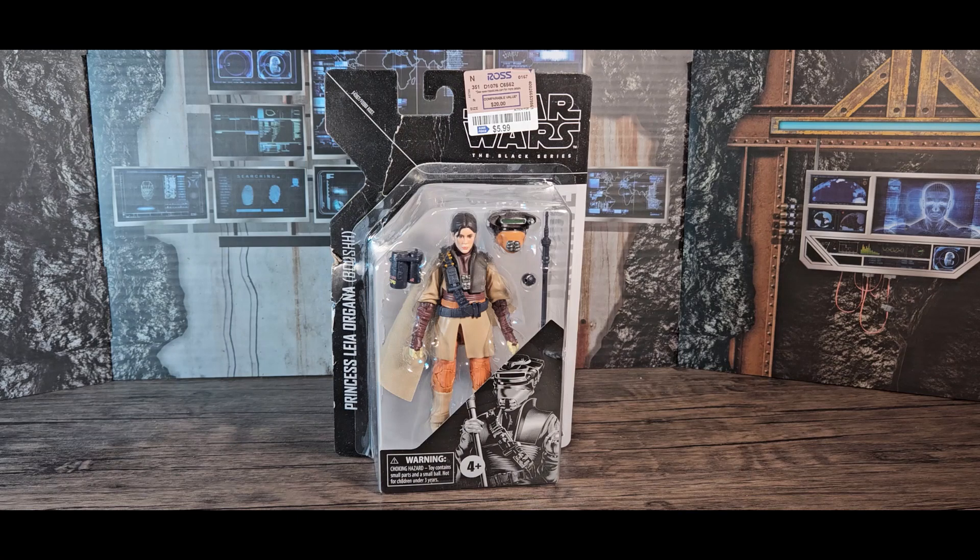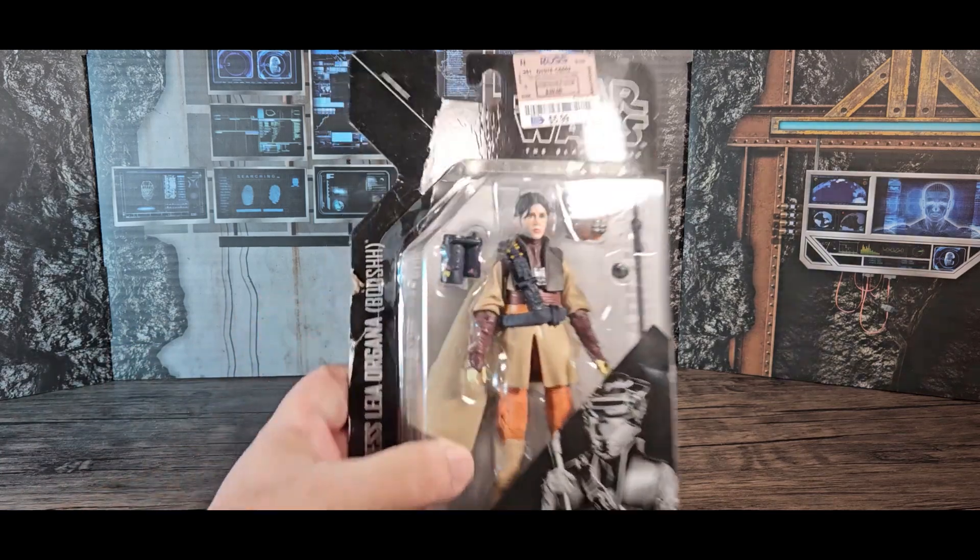Marshmallow Fanboy back with another review, this time of Princess Leia Organa in her Boushh disguise from Return of the Jedi. This is a blowout deal at Ross — it's a $5.99 figure, and the packaging is really thrashed, just totally not mint.